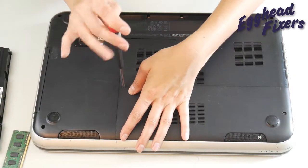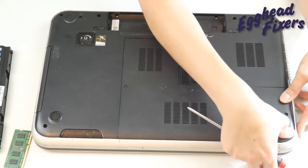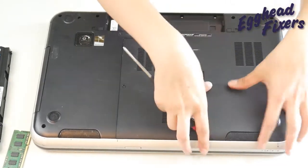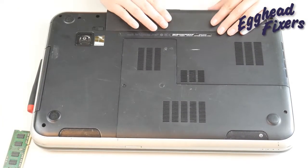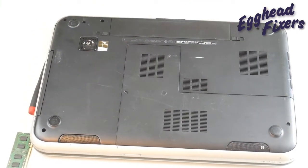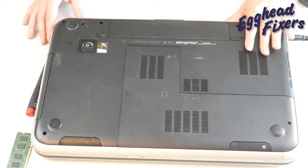We're going to close the computer up like you see in this video, put that panel back on — keeping in mind there's only one stick of RAM in there. If it works with one stick, you know it's a problem with the other RAM stick. Now put the battery back in, plug your computer back in, and try turning it on.